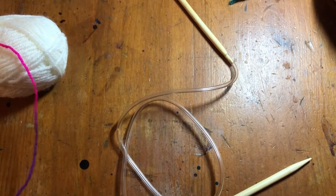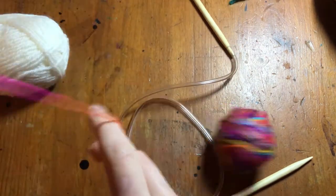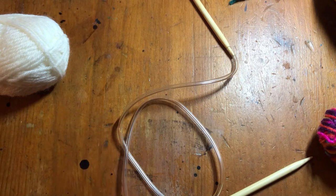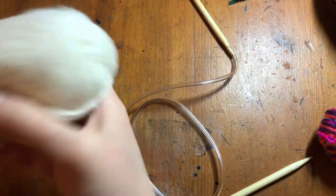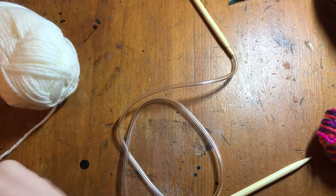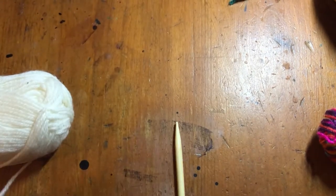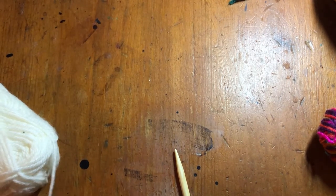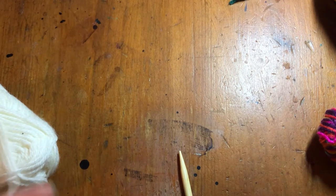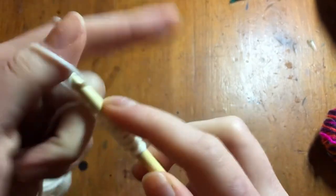So now we're going to cast on 54 stitches. My yarn is just falling apart today — I think there's a sharp edge where I keep it. You get the idea; I think I'm just going to have to use a thinner yarn just to demonstrate for you. Once we've cast on 54 stitches, I'm casting on using the long tail cast on method.